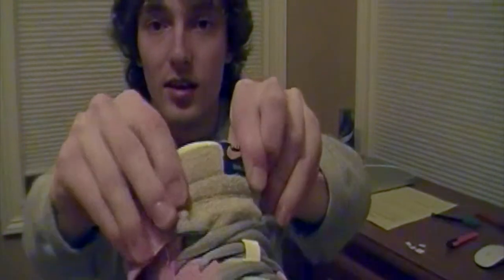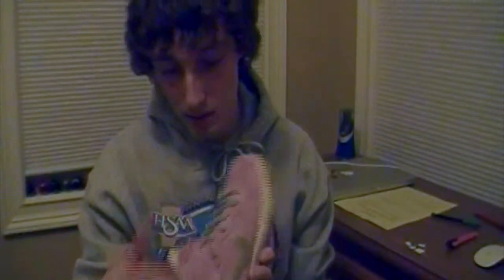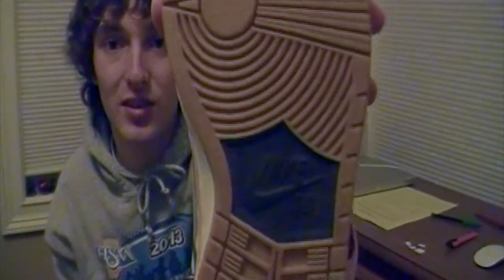Then you got a long-haired suede tongue there. Blue and gold Nike SB hit on the tongue. The longer hair suede on the tongue compared to the body — the body suede is really nice. White midsole, white stitching. Then of course you got everyone's favorite gum outsole — never owned a shoe with a gum outsole, but it looks really good. Black Nike SB hit on the outsole.